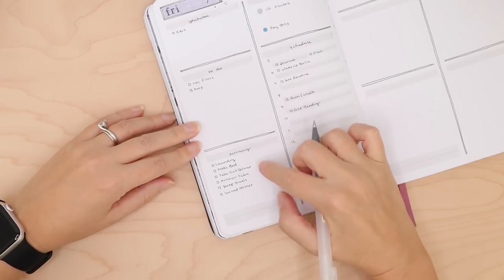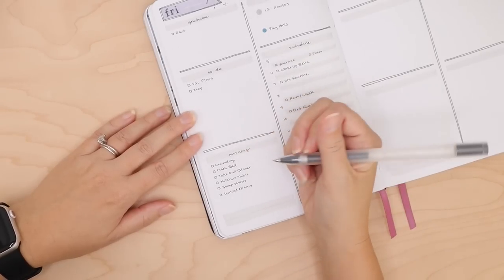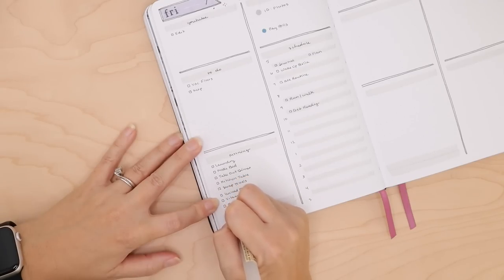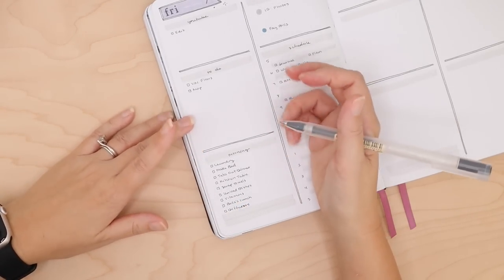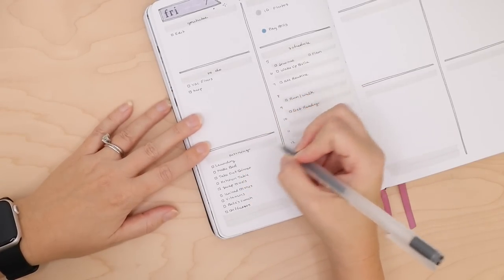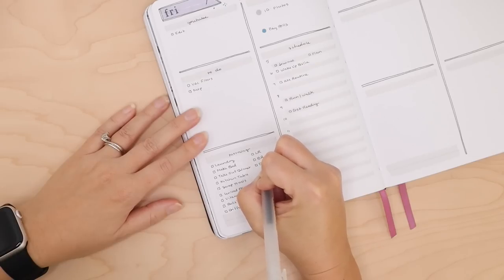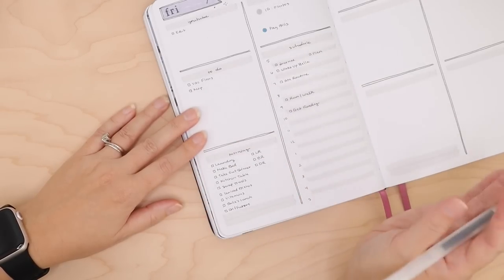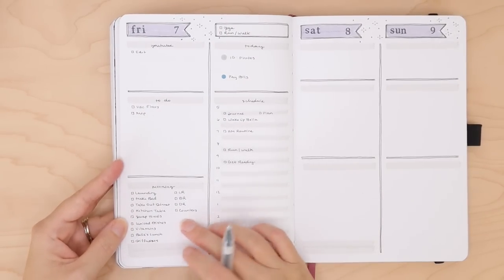Every morning I make my bed, take out whatever dinner I've prepared, wipe down my glass kitchen table because after breakfast there are a million crumbs and fingerprints. I swap out my kitchen and bathroom towels every morning and unload the dishwasher. I thought about making a sticker of this morning routine for myself but I actually like writing it down — it jogs my memory. Friday so I need to make Bella's lunch, take my vitamins, run my diffusers, tidy up the living room, bedroom, and dining room, and wipe down the kitchen counters.